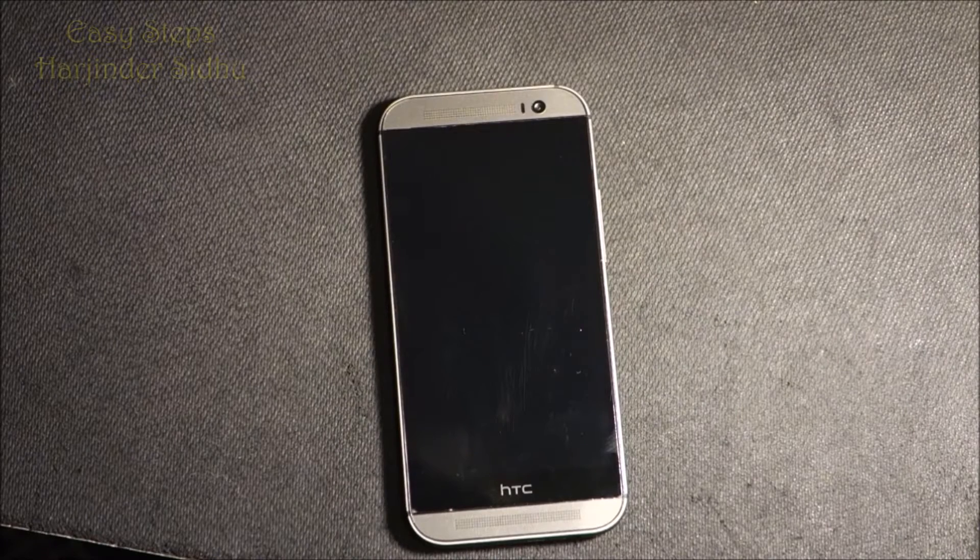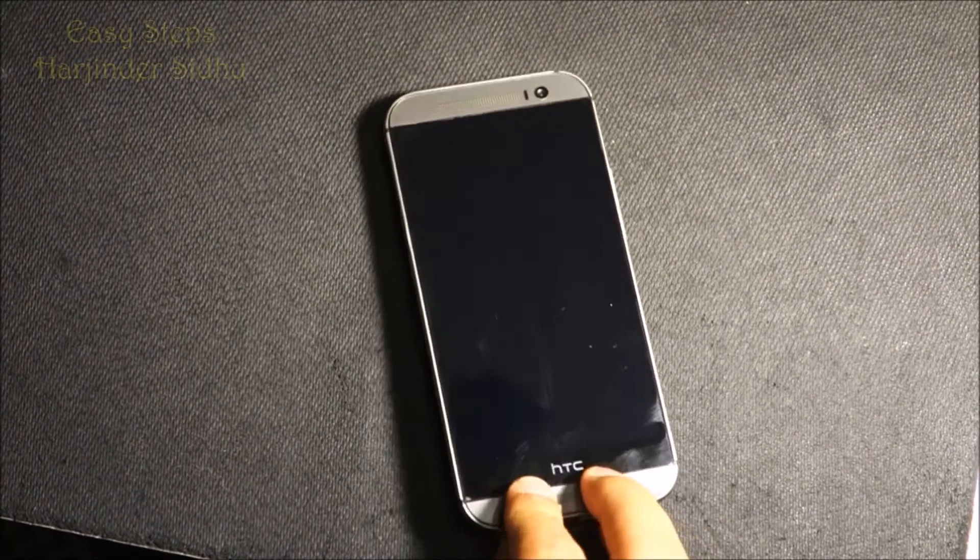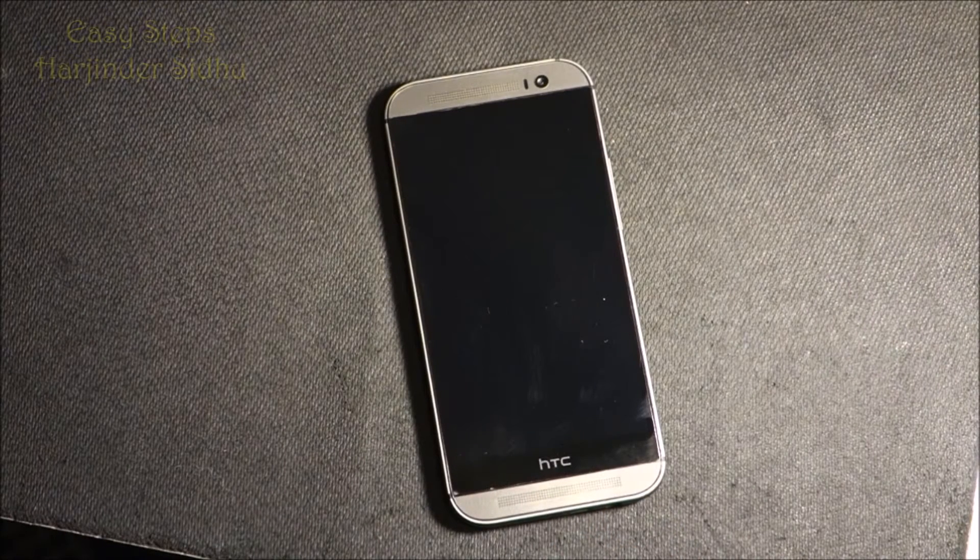Hello everyone, please welcome and join me for easy steps. I'm going to share with you today how to use the HTC One M8 phone and how we can get into fastboot and bootloader mode.